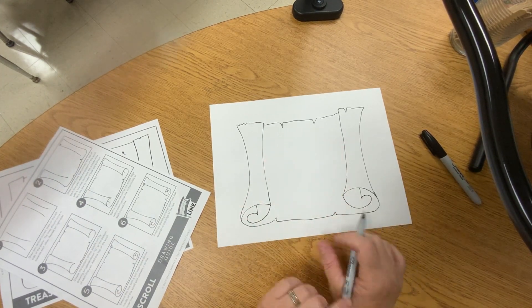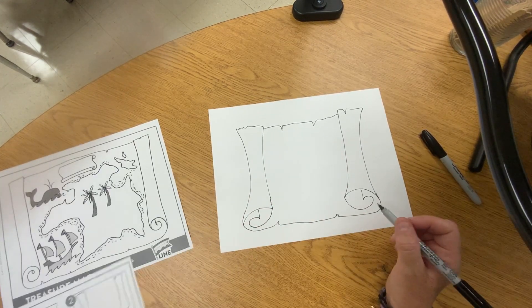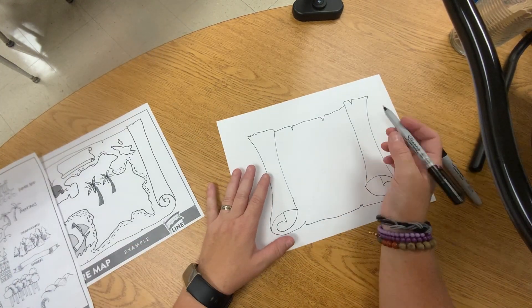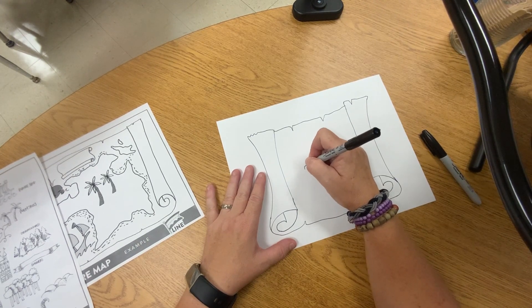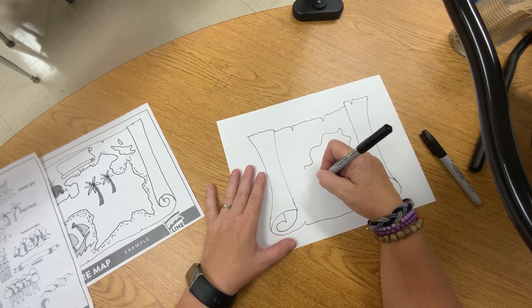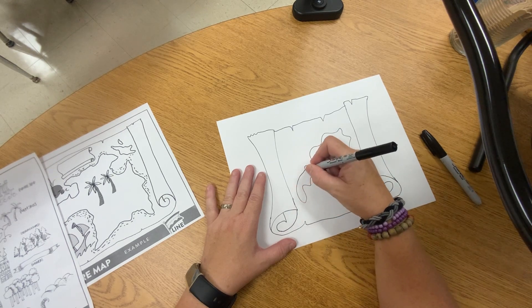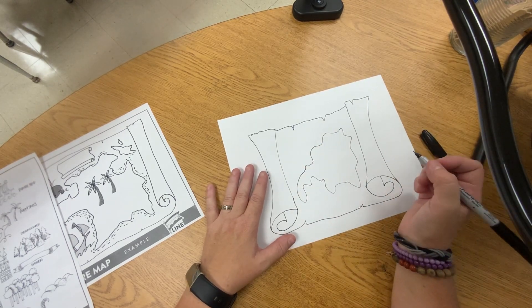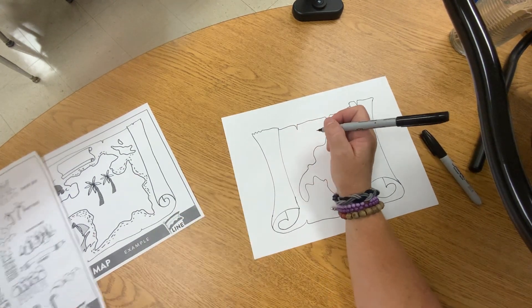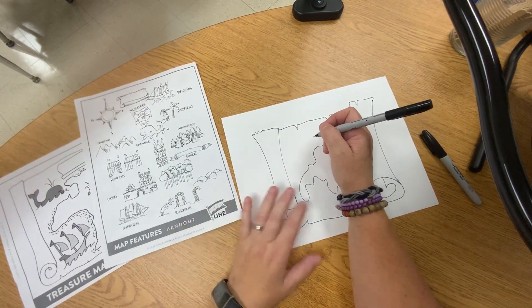So this is the map and it's ready to put your design on. You probably want to put on some land. You can make your island however you want — perhaps there's a peninsula, perhaps not. And then with this nice thin marker you can make all kinds of designs on your map.